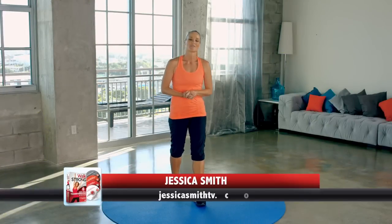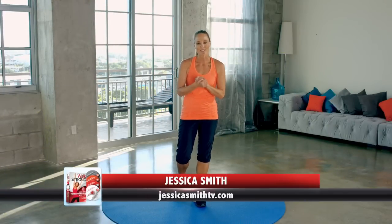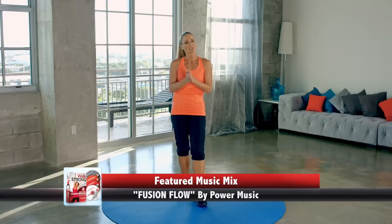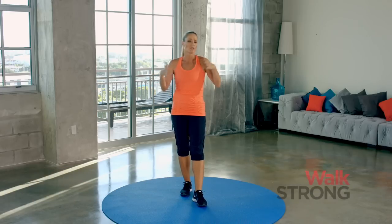Hey everybody, it's Jessica Smith here from Jessica Smith TV, and I'm so excited to be teaming up with MyFitnessPal for their New Year, New Healthy You series. I'm going to take you through 10 minutes of flexibility training that you can do after you've completed a workout, or you could just do it on its own if your muscles are feeling really tight, tense, and a little sore. It's also a great stress reliever too.